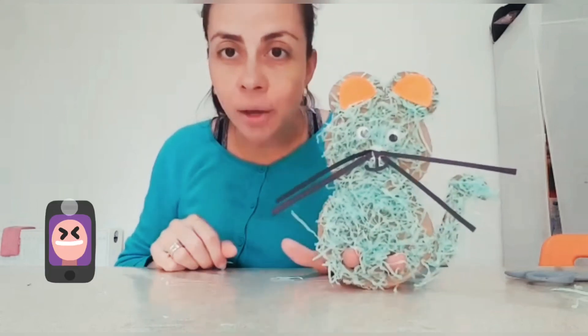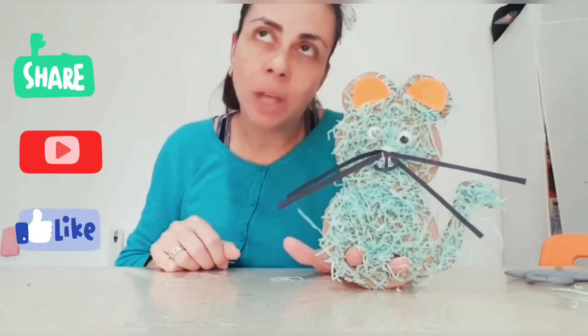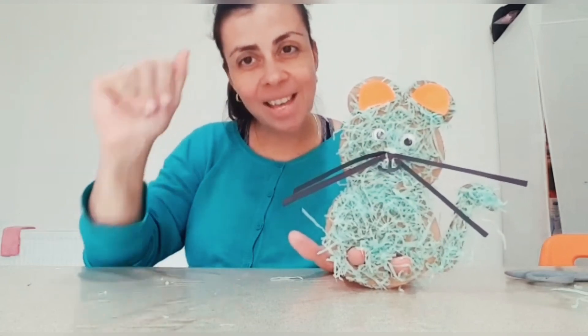Hello! I hope you enjoy this activity, and you can do it at home with mommy, or daddy, or your sister, or your brother. Bye! Enjoy! Bye!